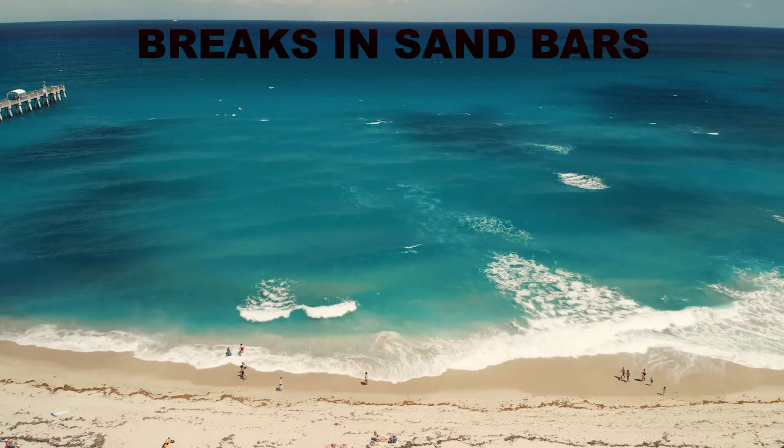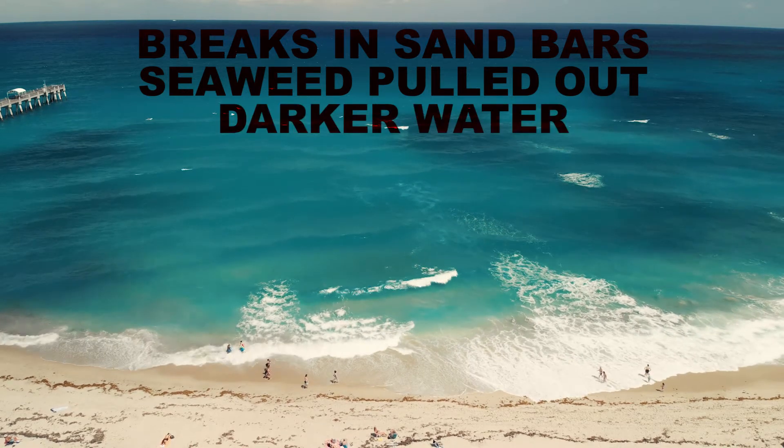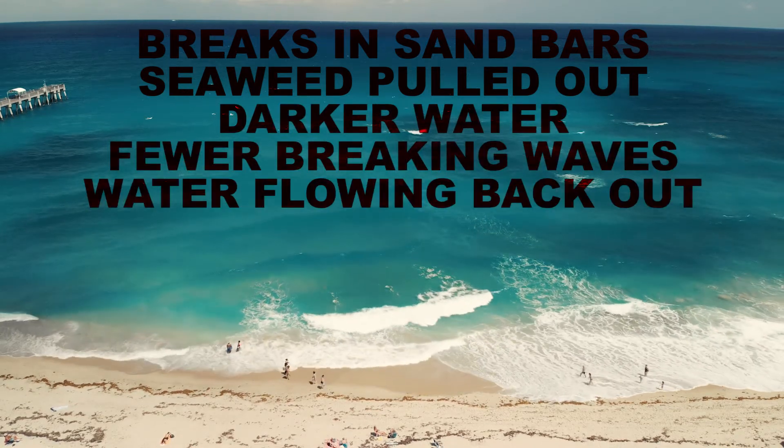Breaks in sandbars. Seaweed being pulled out to sea. Darker water. Fewer breaking waves. And water flowing back out to sea.